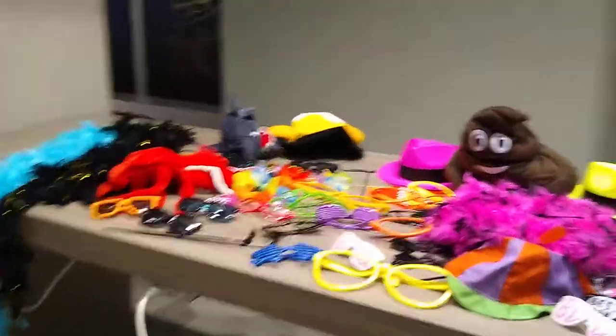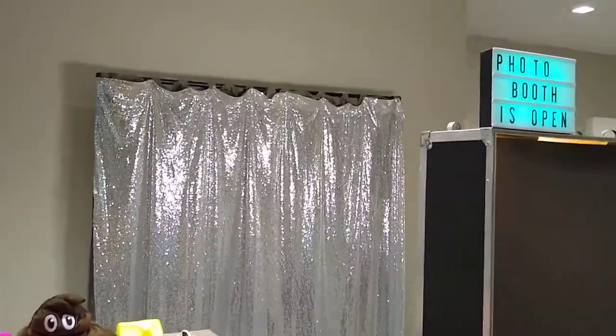Again, Eric Reidenauer with FlashQ Photobooth — this is our open photo booth setup.